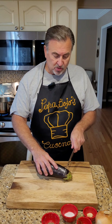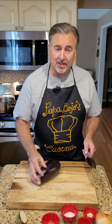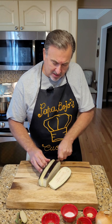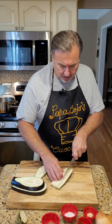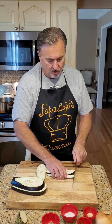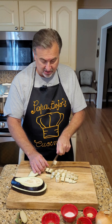Next we're going to cut our eggplant, and we're going to keep the skins on just like with the caponata, but we're going to cut these a little bit smaller because we are going to fry these in some olive oil. So I'm going to cut in four strips instead of three, and then cut these into four pieces instead of three, and dice into about half-inch cubes instead of the one-inch cubes we did previously.